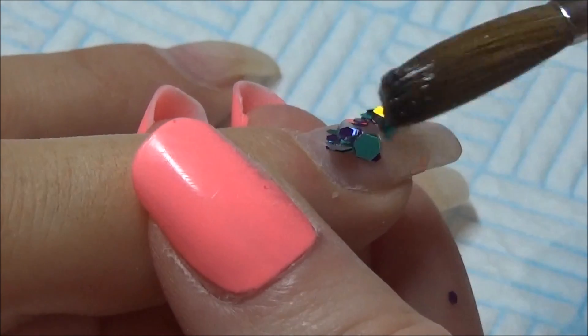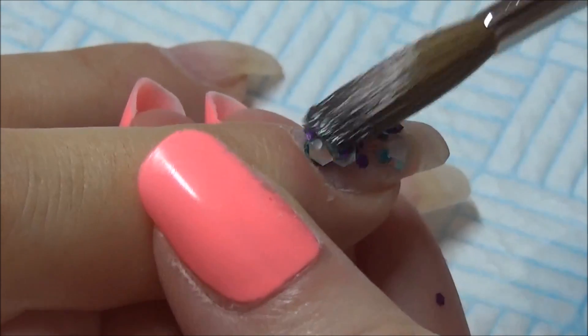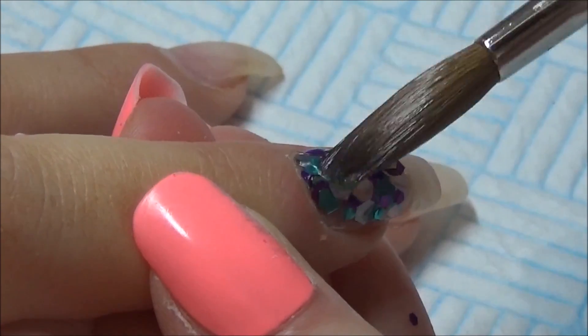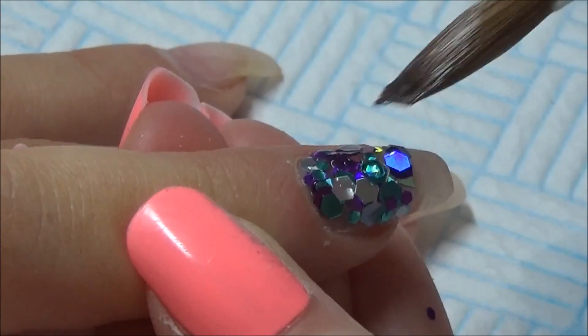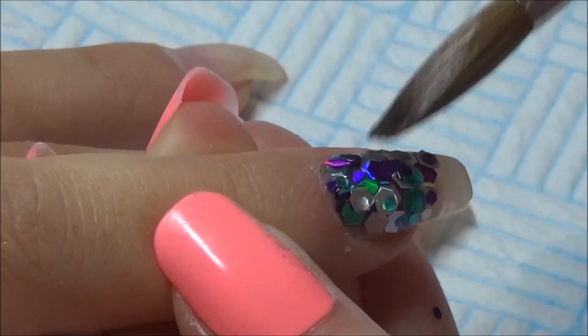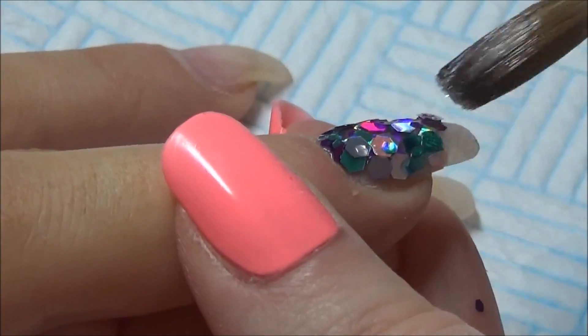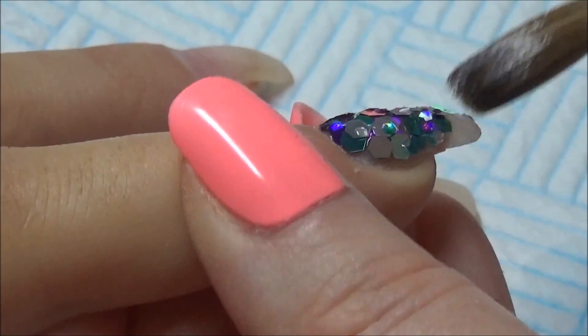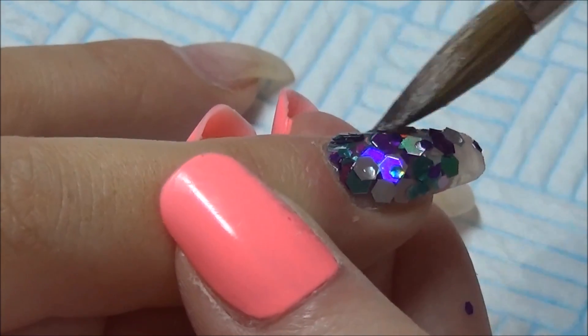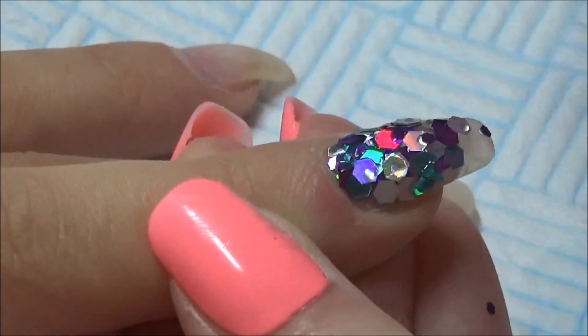I'm using some of Nail Stamping Queen UK's glitters — definitely check out her website. This one is like a mermaid type one, it is gorgeous. As you can see there's purple, silvers, and aqua colors — just really good.